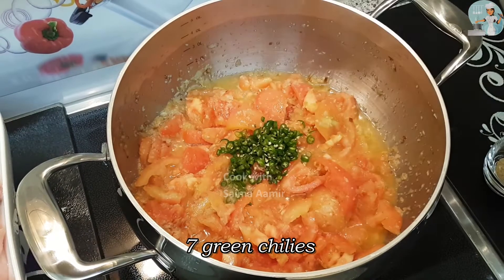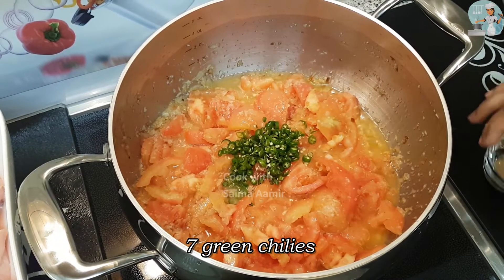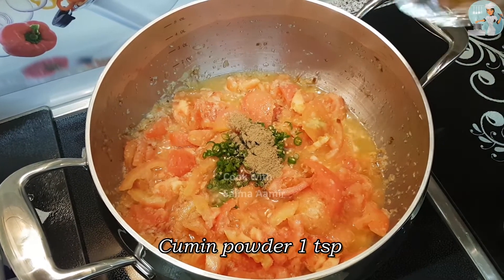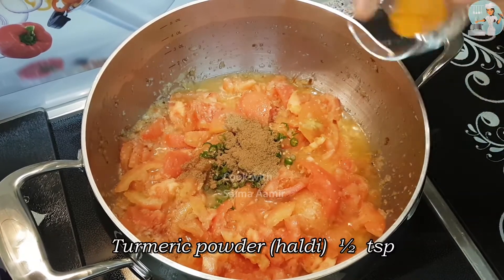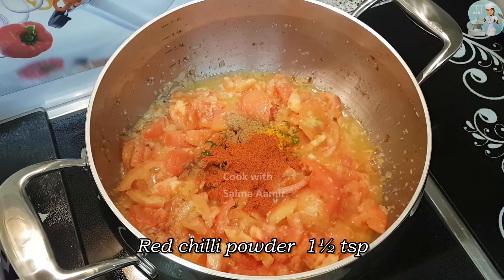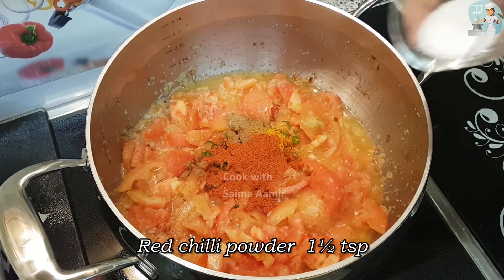Then you can add seven green chilies, one teaspoon of coriander powder, one teaspoon of cumin powder, half a teaspoon of turmeric powder, one and a half teaspoon of red chili powder, and finally salt as required.